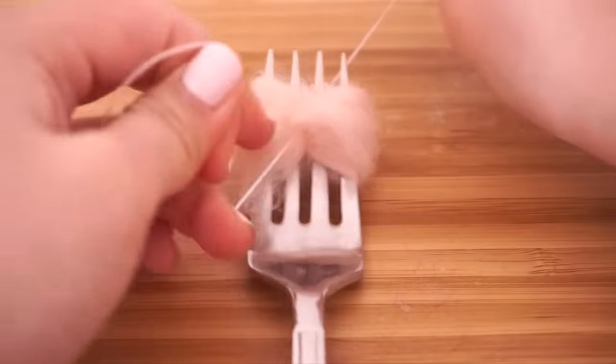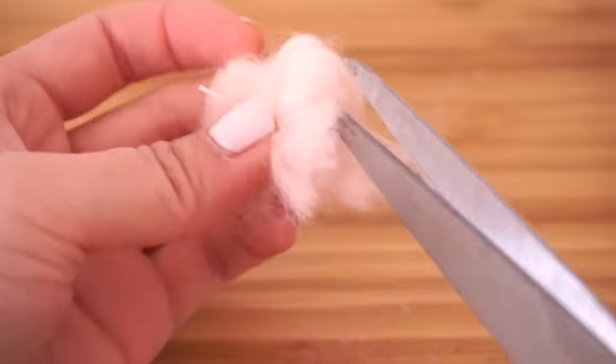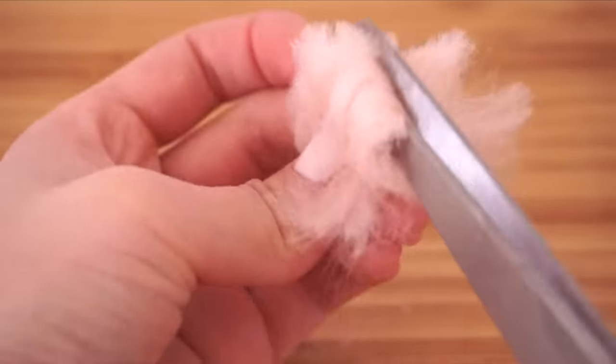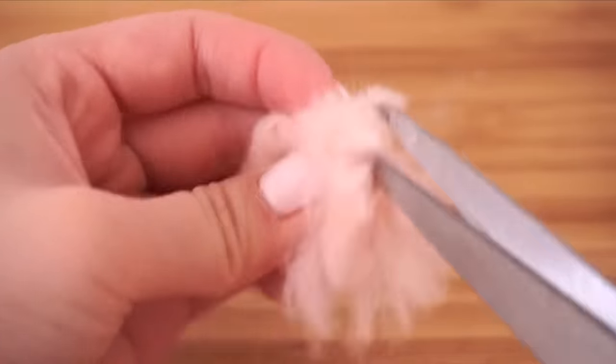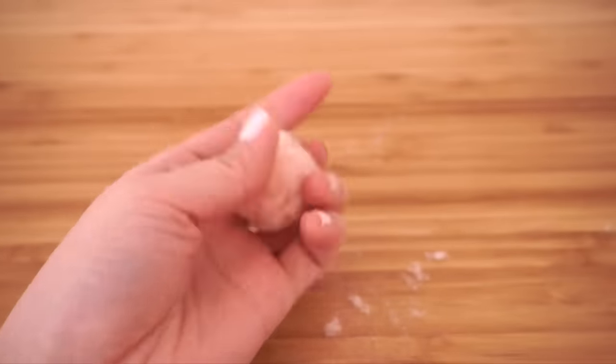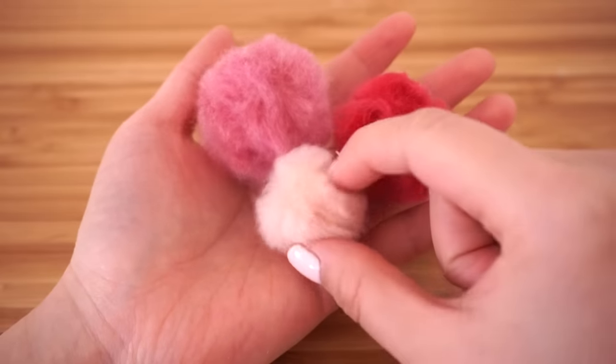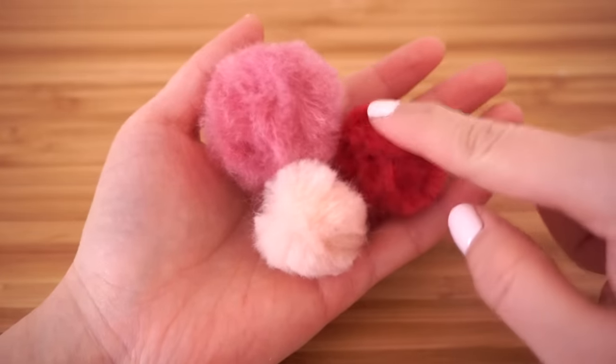Repeat this as often as you like. The most important part is to make sure you tie the wool together as firmly as possible — press the knot into place with your finger or get a friend to hold it shut while you tie off the ends. Use different amounts of wool to make different size pom-poms, and you can even experiment with different colors inside the same one.